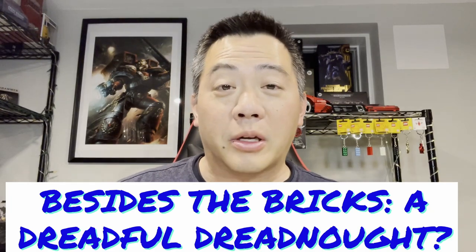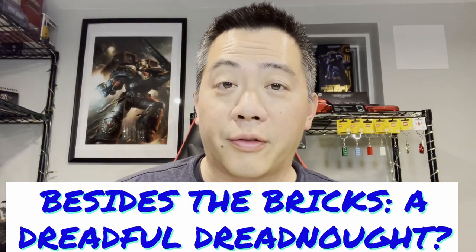Welcome back to the channel Mike Brick family, and today we have more Joy Toy and Warhammer collaborations to review. I'm actually very excited about this one, just like I'm pretty much excited almost every single time I review these action figures. These things are probably the best thing that was invented since sliced bread.